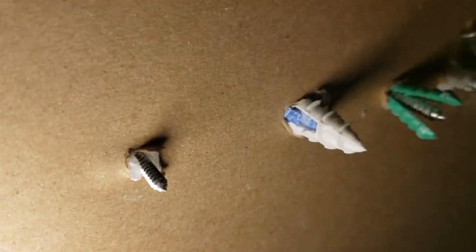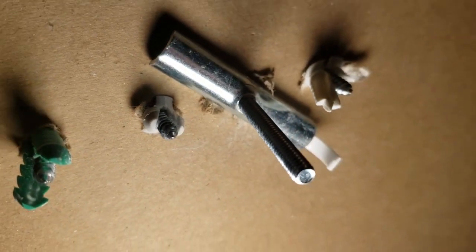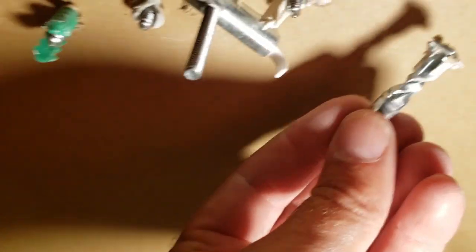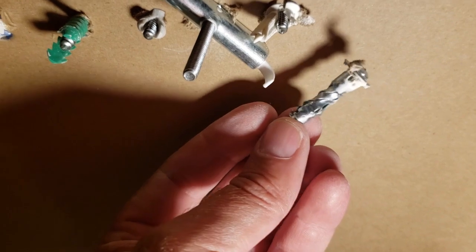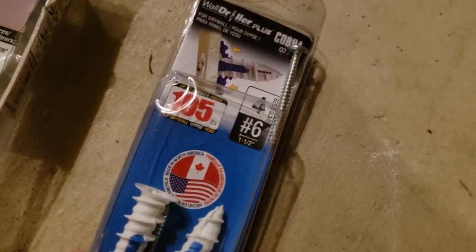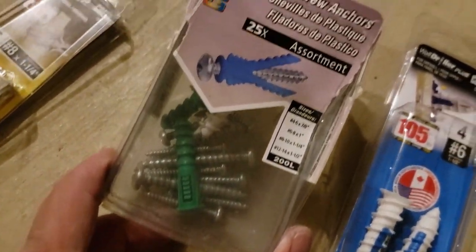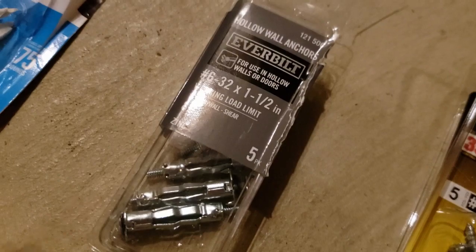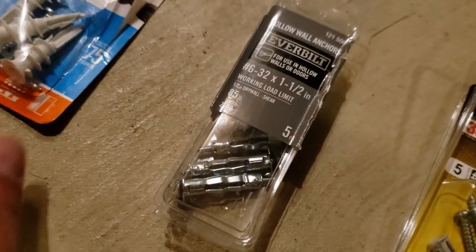Overall, here are all the ones I ended up using, and you can see the majority of them end up working. Except the first one was really bad, and the metal one I used earlier was awful — that one did not work at all, so I wouldn't buy those. The blue tab ones are too small but these others are great and work really well. The green ones work okay, the pull-back style works really well. Don't buy the metal tooth anchors unless you're drilling into wood — I don't see them working in drywall.